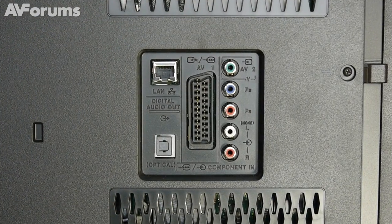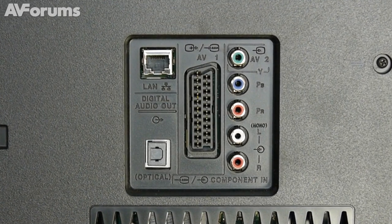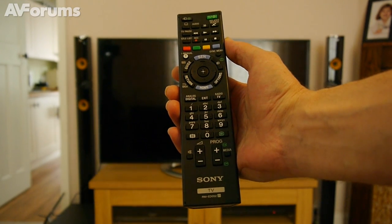Sony has also included a decent set of legacy video connections, as well as three USB ports, a LAN connection, and there's also WiFi and NFC compatibility to boot.